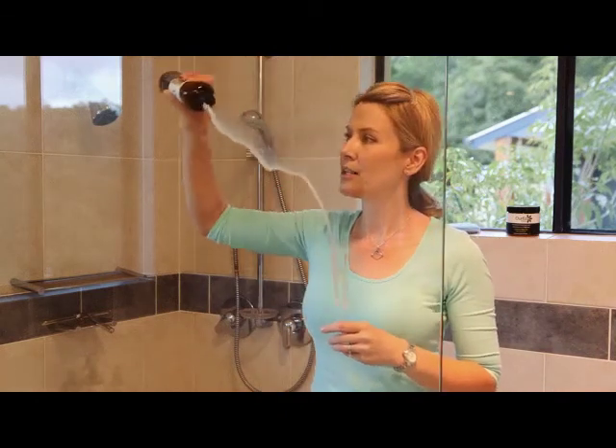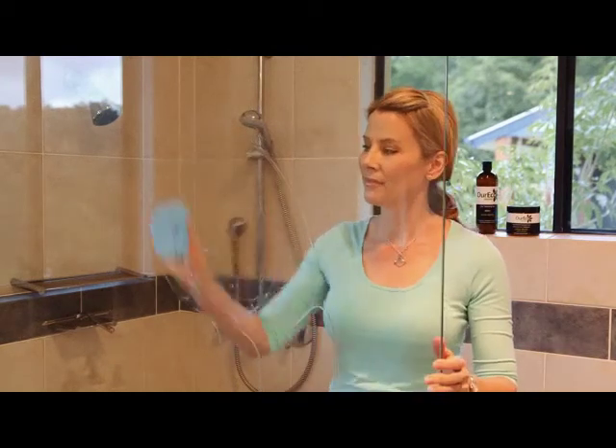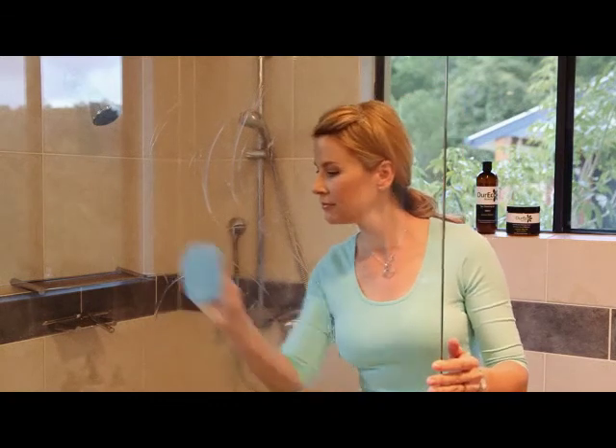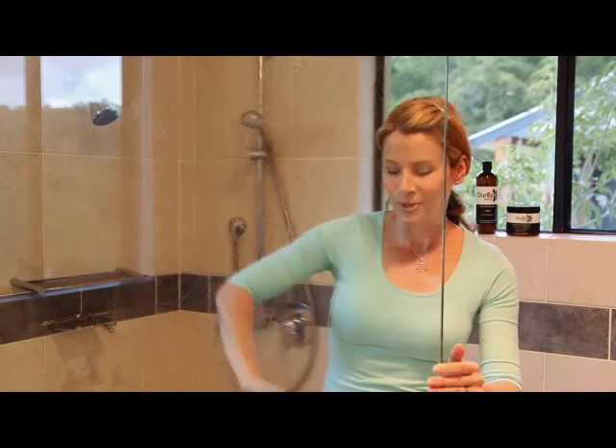Simply apply the cleaning gel to the shower screen, and with your applicator pad, just rub it all over the screen itself. It's a non-abrasive product, so it's not going to damage the screen at all.